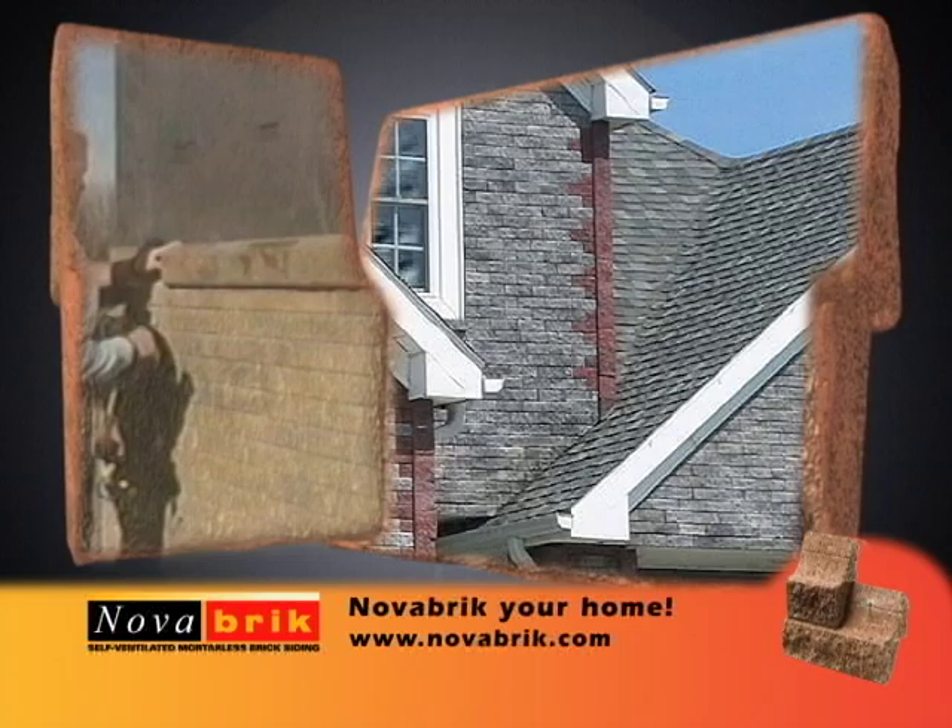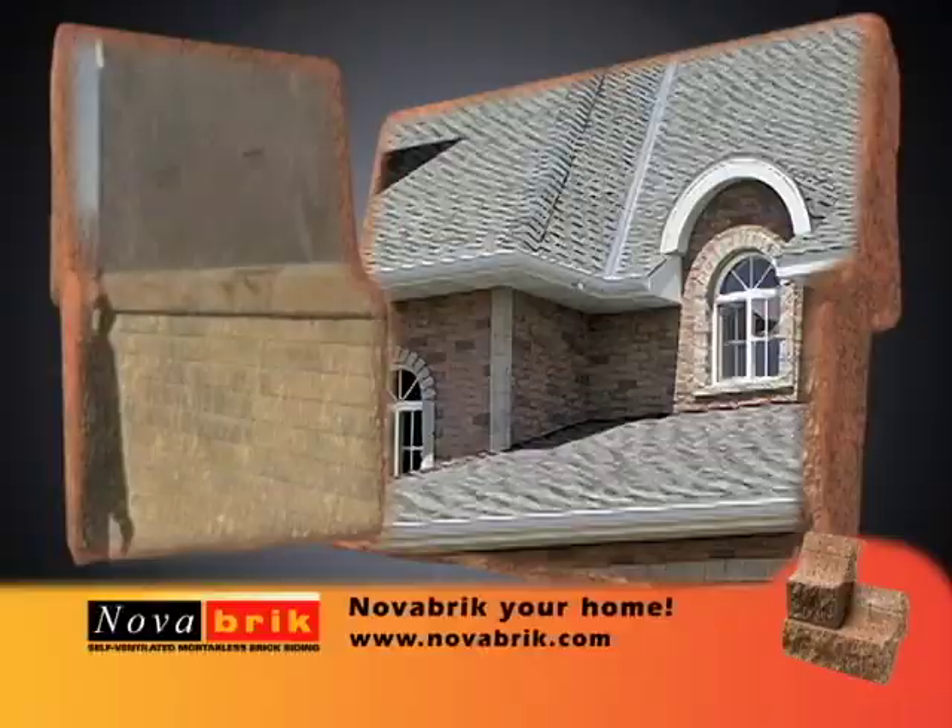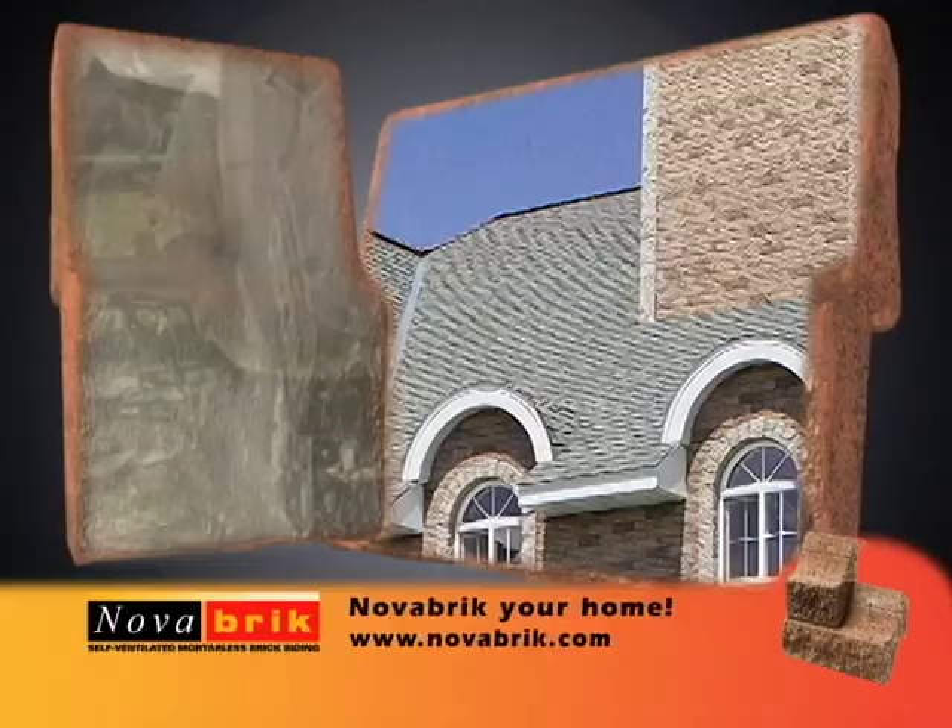It not only protects your home and investment — Novabrick provides your building with the elegance of traditional brick in a cost-effective way. New construction or remodeling, Novabrick installation is as easy as one, two, three. Join us in experiencing a revolutionary idea for a new face to your building project.